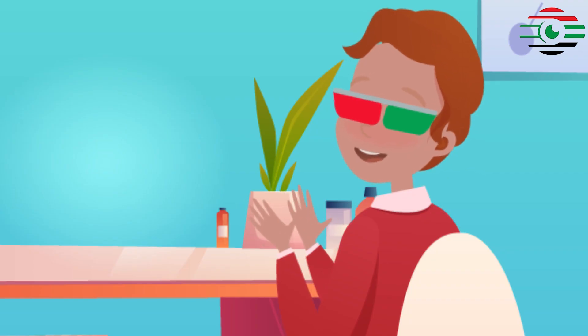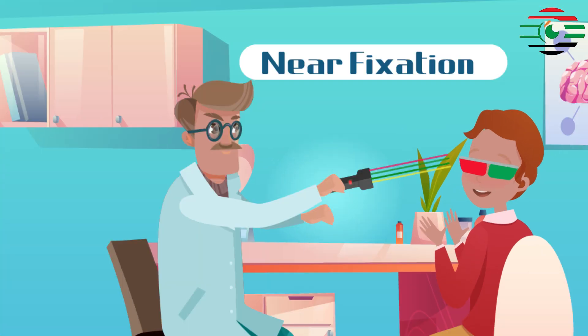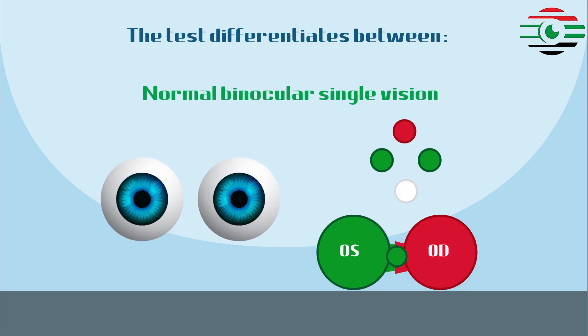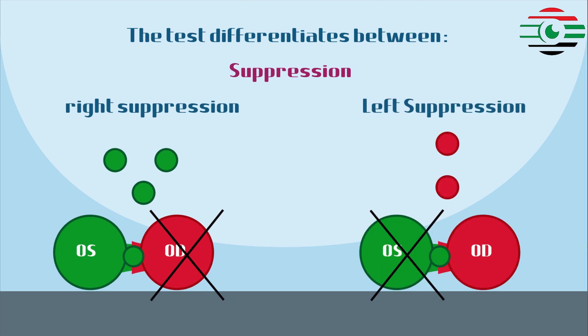This is a dissociation test that can be used with both distant and near fixation. The test differentiates between normal binocular single vision, abnormal retinal correspondence, suppression, and diplopia.